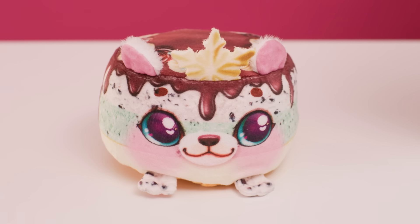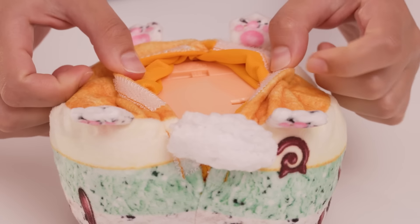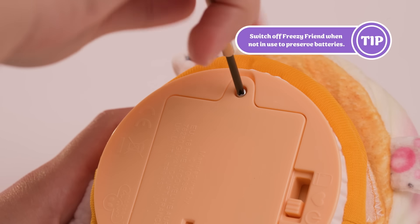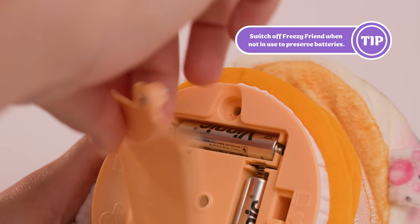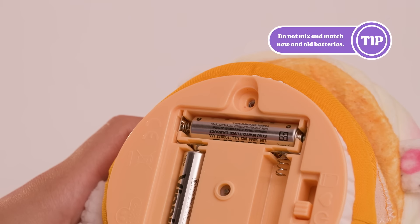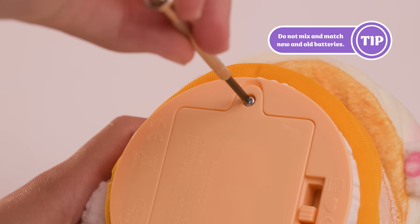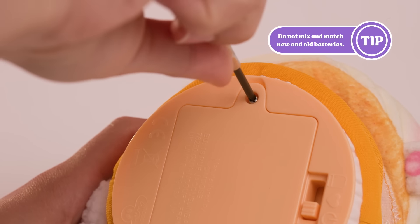Batteries should always be replaced by an adult. To replace your batteries, locate the battery compartment. Use a cross-head screwdriver and undo the compartment screw. Remove the battery door and the old batteries. Place three new AAA batteries into the battery compartment and place the battery door back on. Insert the screw back in and tighten firmly.